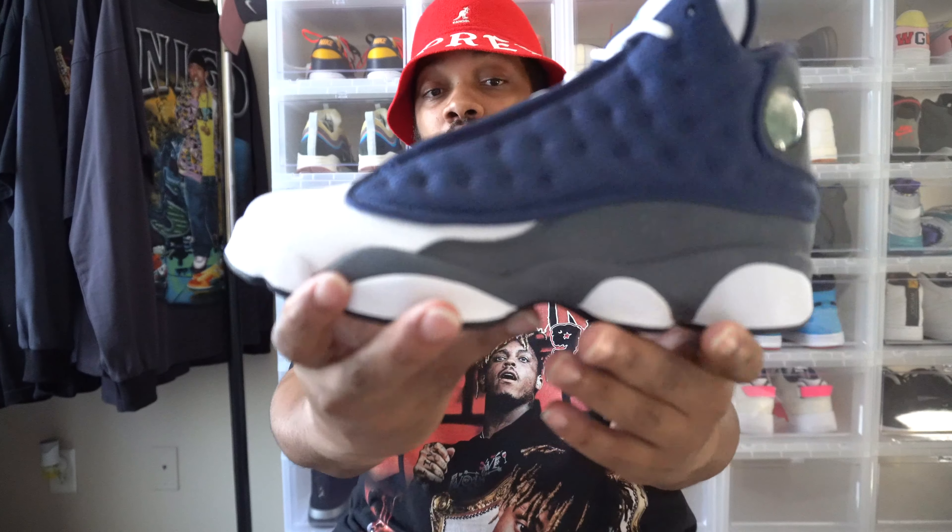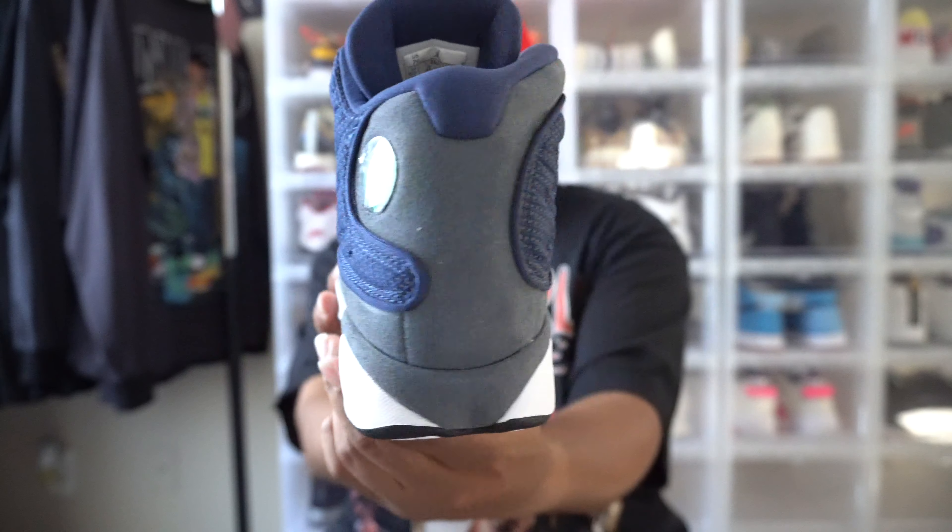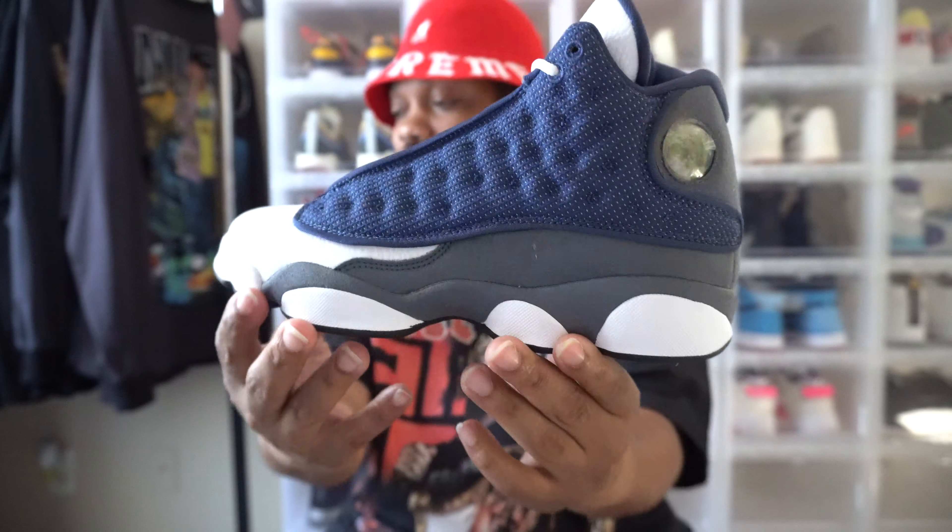In my opinion, if I had to rate these out of 10, the Flint 13s is probably one of my favorite 13s. Let me know in the comment section what your favorite is. I want to say the Flints go first for me, and I want to say the He Got Game 13s are pretty tough as well — super fire colorway. But let's get back to the Flints — blue, white, and gray, super fire vibes.